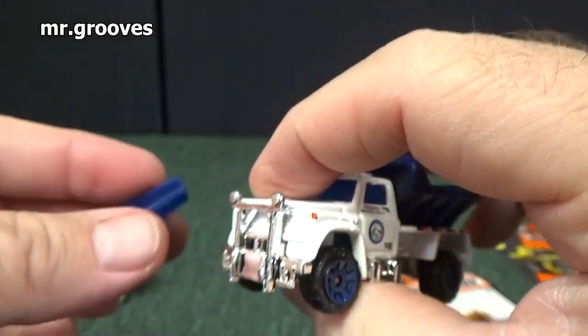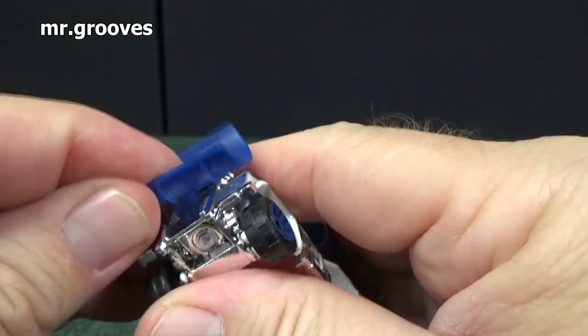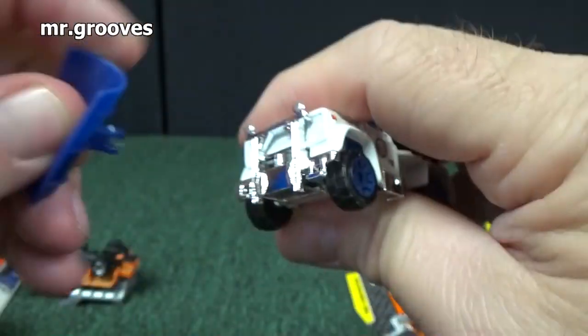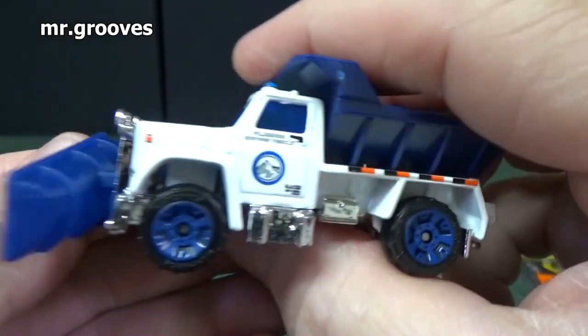So if you had this plow you could take it off and put it on that older one, but I'm gonna leave the older one in the package for now. Oh — put it on upside down. There you go — it's supposed to be flat so it scrapes the ground.